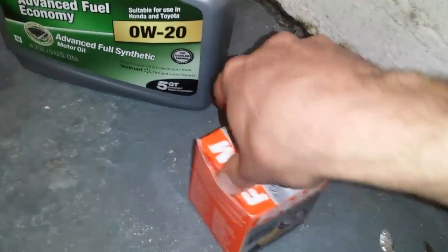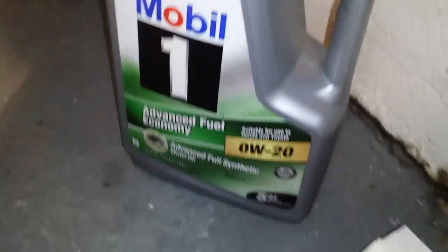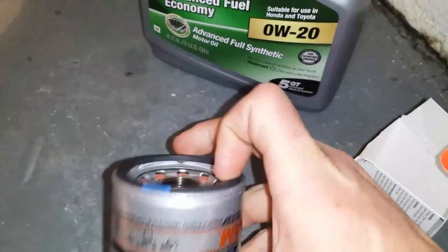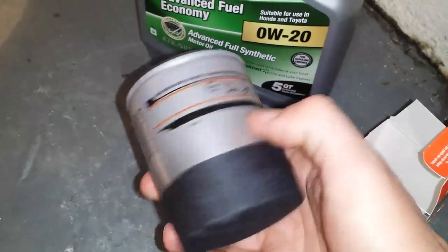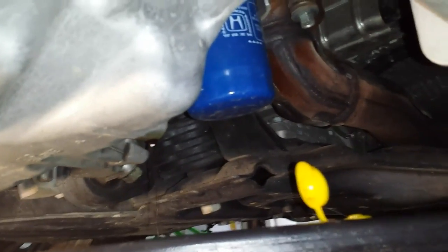While the oil is still draining, I'm going to take this time to lubricate the gasket on the new oil filter with some clean engine oil. Just take a little bit on your finger and rub it all around the seal. This way you don't get it jammed up once it's installed and have a hard time getting it off later — no stabbing it with screwdrivers. Now I'll reach under and go ahead and take the old oil filter off.